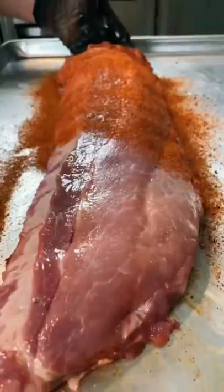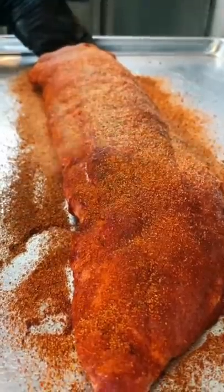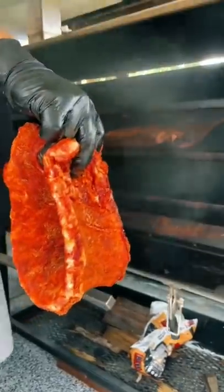Start with an olive oil binder and then coat them in your favorite rib rub. Add a layer of garlic powder and throw them on the smoker at 250 degrees.